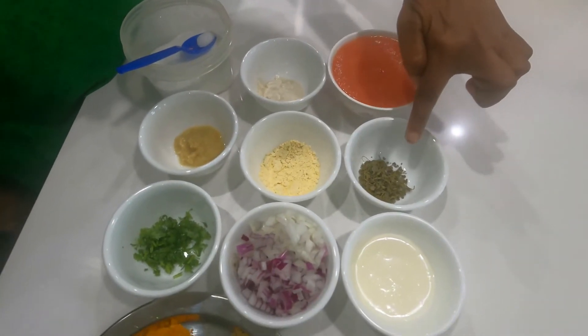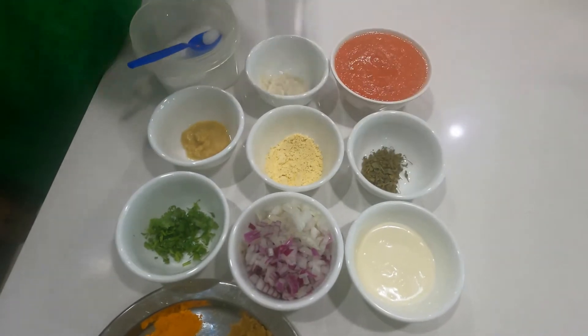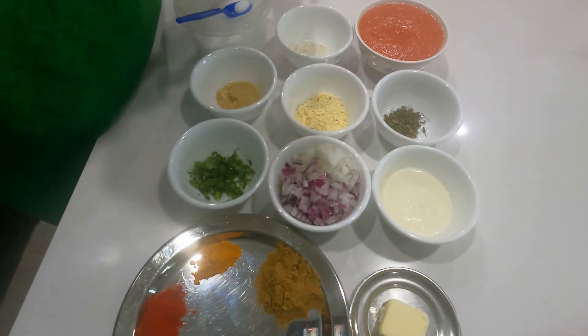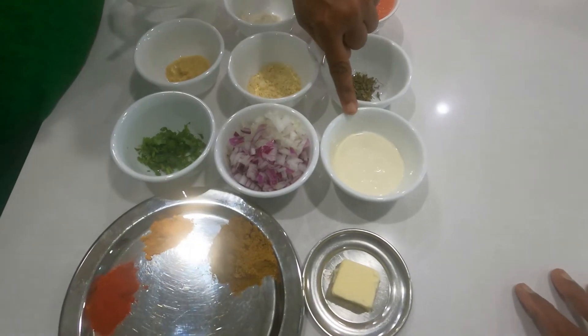1 teaspoon of kasuri methi — that is dry fenugreek leaves — 1 teaspoon of chopped coriander leaves, 1 medium-sized onion chopped, and 3-4 teaspoons of fresh cream.